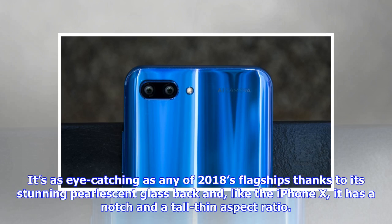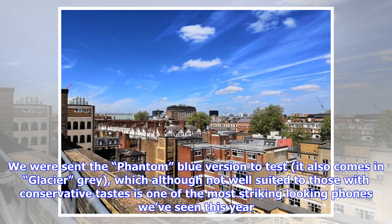It's as eye-catching as any of 2018's flagships, thanks to its stunning pearlescent glass back. Like the iPhone X, it has a notch and a tall, thin aspect ratio. We were sent the Phantom Blue version to test. It also comes in Glacier Gray which, although not well suited to those with conservative tastes, is one of the most striking looking phones we've seen this year.